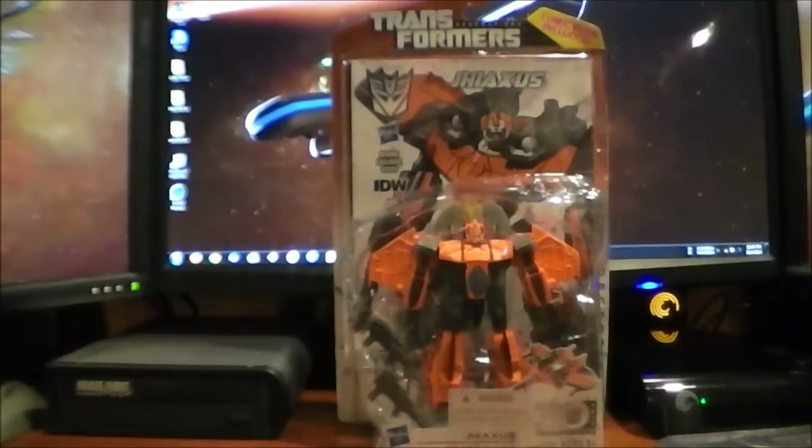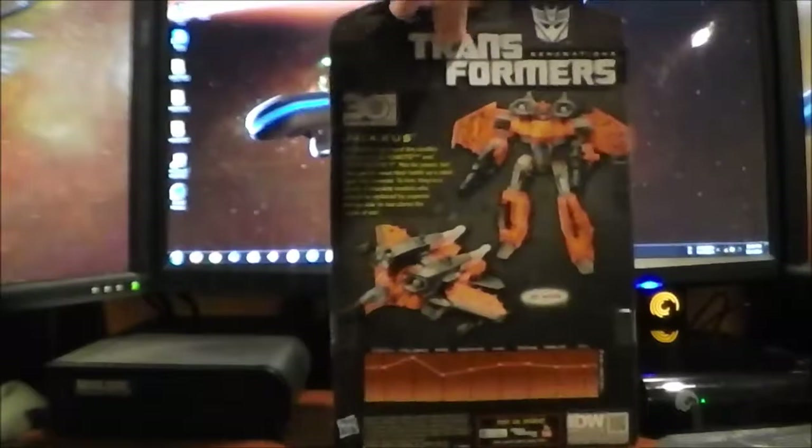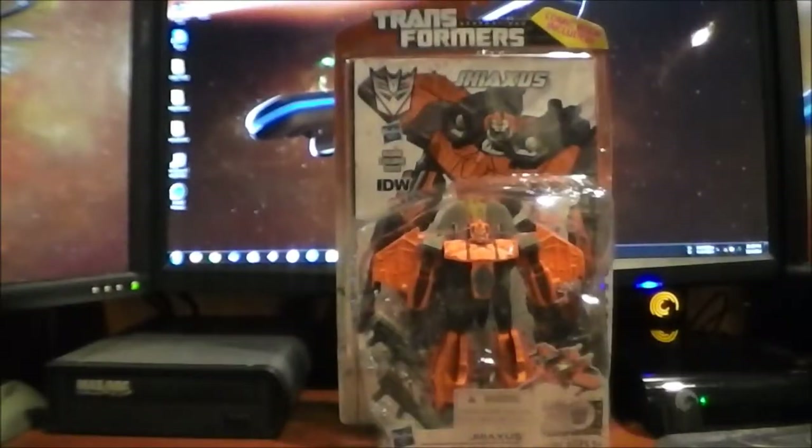Hey guys, how's it going? Here is the video review for Transformers Generations G-Haxes, J-Haxes, however the heck you pronounce it. Here he is in his package in robot mode with the obligatory comic that they're all coming with recently. At the front of his packaging and at the rear, he has all the normal packaging stuff: product shots, bio, tech specs. That is pretty much it for the packaging. I'll be back in a flash with him out of the package.